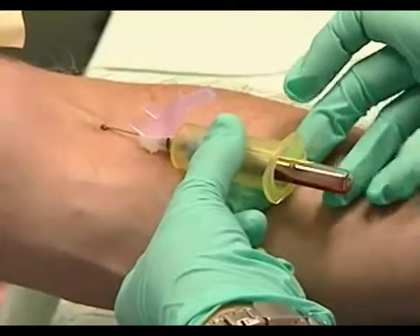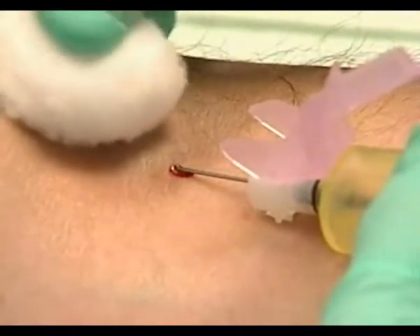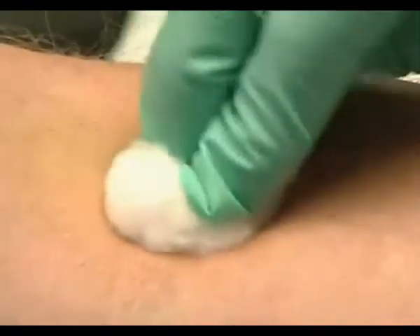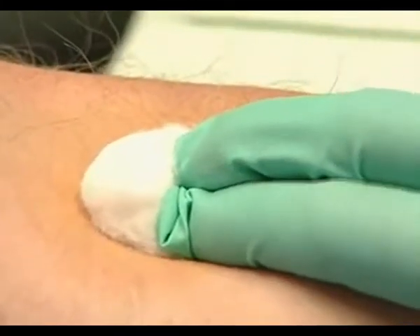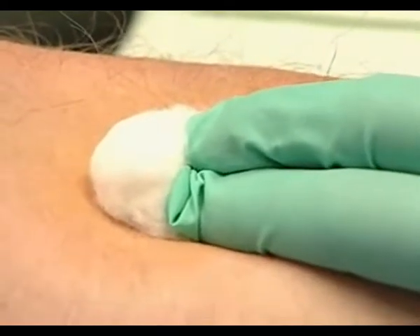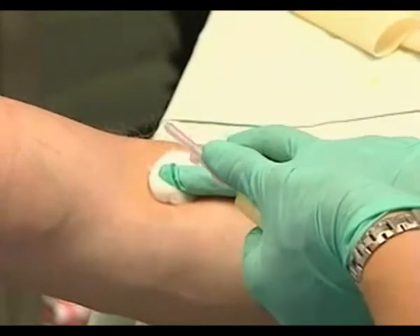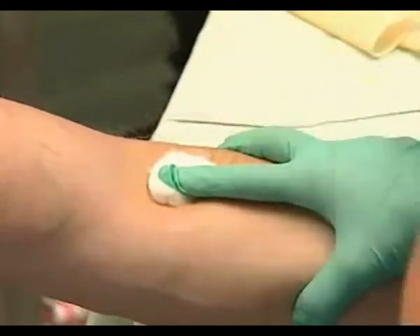As we finish, one pull of the tourniquet. Place the cotton ball above the puncture site, not directly on the needle. Withdraw the needle straight back and roll the cotton gently over the puncture, applying steady pressure. Having the patient bend at the elbow to hold the cotton in place can create unnecessary bruising. Flip the needle guard back into place, protect the puncture, and the sharp goes right into the container.